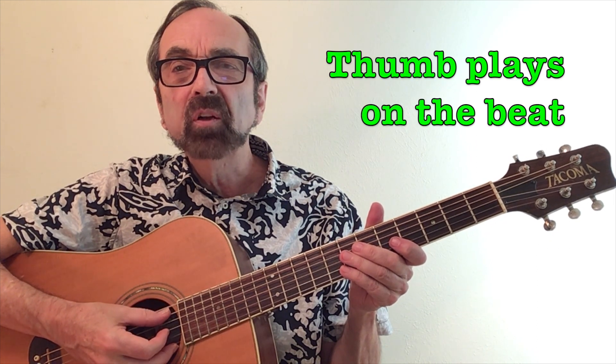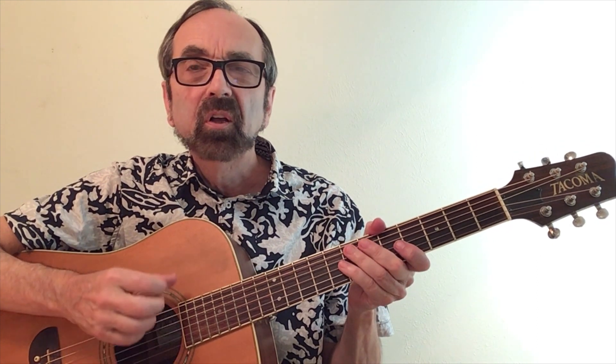What Travis Picking is, is the thumb strikes bass notes on the beat — one, two, three, four. All of the melody and the accompaniment is placed on top of that. Travis Picking is very versatile and can be used in many styles of music including folk and blues. Here is a partial list of many more artists that also use this technique.